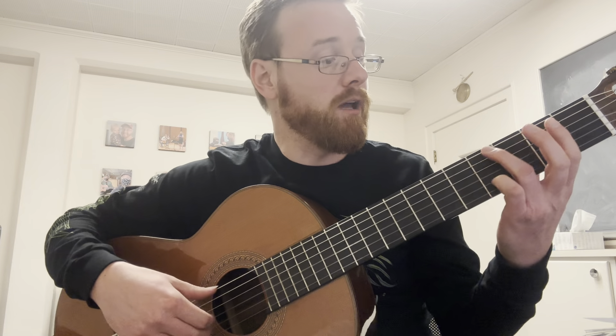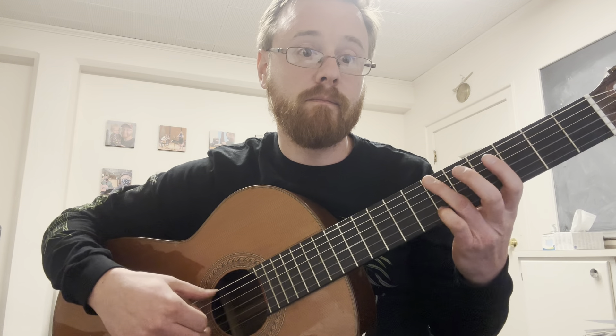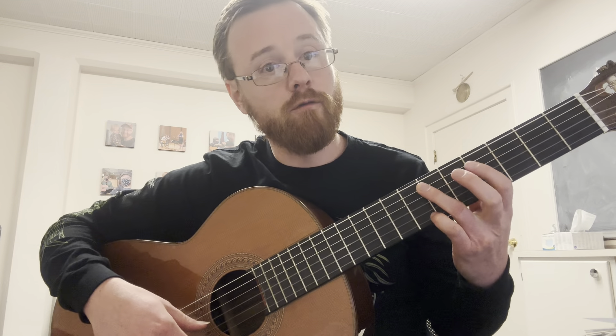It was really nice. What I really liked was that you're keeping your fingers hovering over top of the frets - that was really nice. You're not doing anything weird like that. That's all looking good.